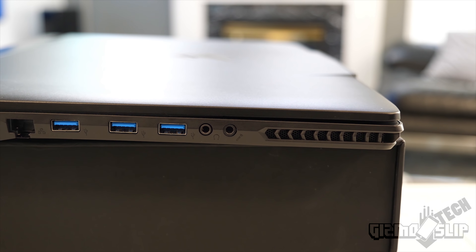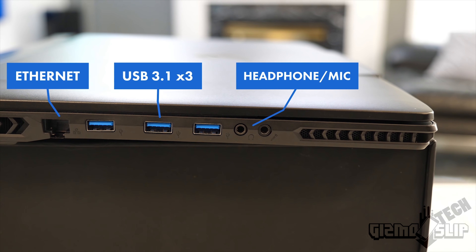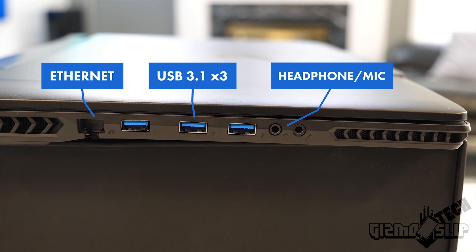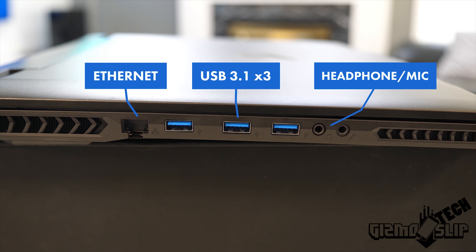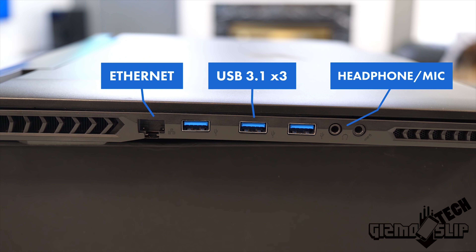This 17-inch laptop has a ton of ports. Along the left side, we have the speaker grill, headphone and mic jacks, three USB Type-A's — that's right, three of them here on the left side — and a LAN port. Lastly, we have the exhaust. This does get quite hot; you will not want to put your cold beverage next to the exhaust on the left side or back of this laptop.